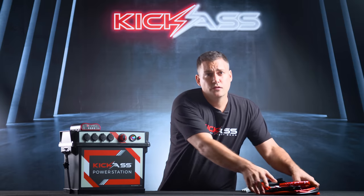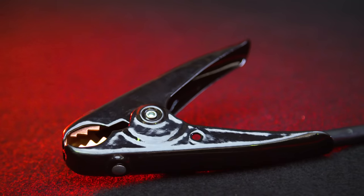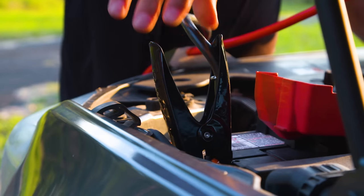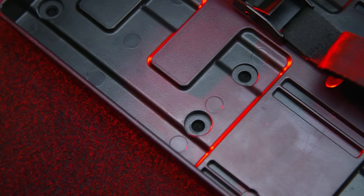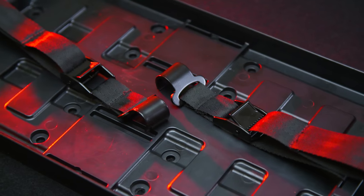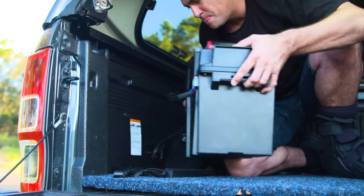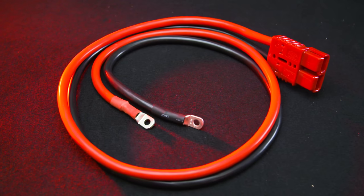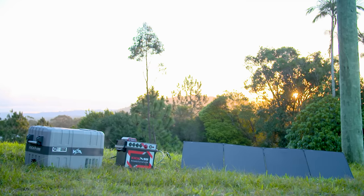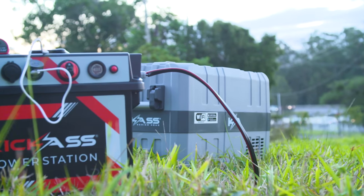You can also take advantage of all the optional accessories, like the Kick-Ass jumper leads. These heavy-duty leads can be used in emergency situations to jumpstart your vehicle. There's also the optional mounting tray — a lot of work went into designing it so you can quickly release the battery box and put it back in any time. We've also got inverter cables and many other optional accessories such as our Kick-Ass portable solar panels — have a look on the website at the packages and options.